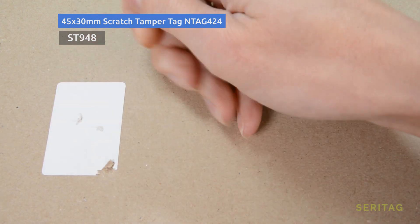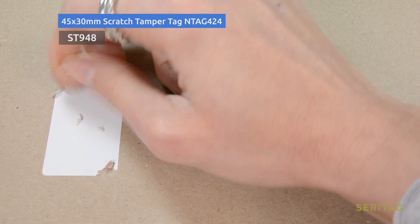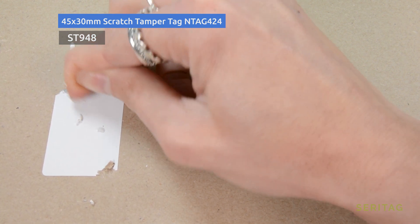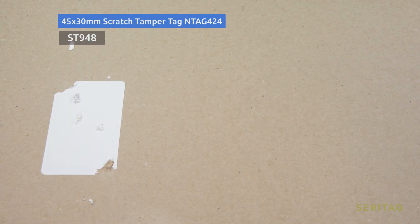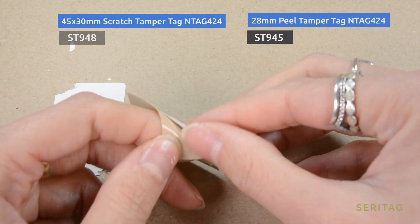It's worth mentioning that when testing, make sure you leave the labels on for 24 hours or more to get good adhesion before attempting to remove. These scratch tamper tags are very thin and are ideal for integration under an existing label on a wine or drinks bottle, for example.